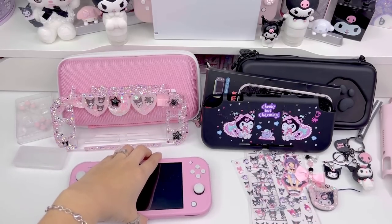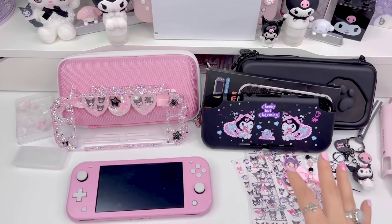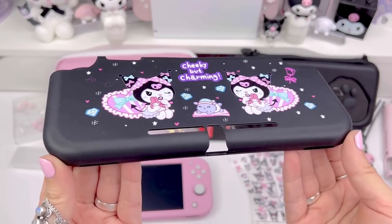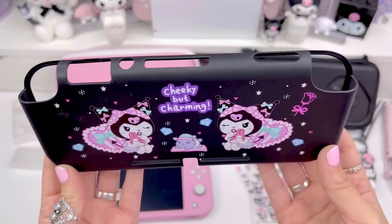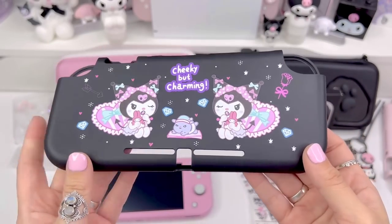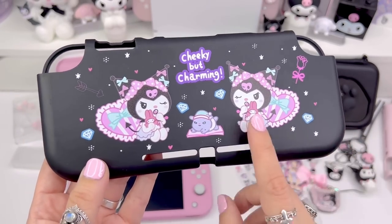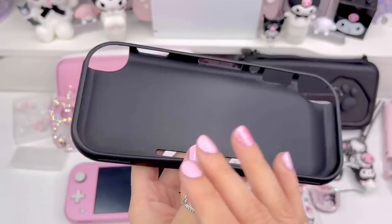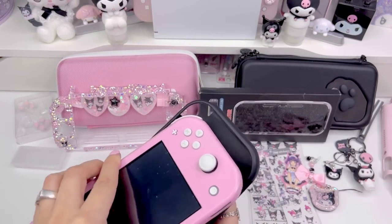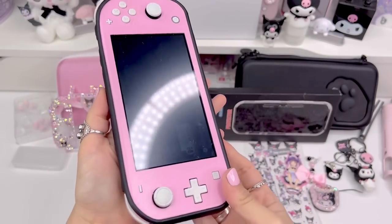I always want something to protect my skin and protect my device in case I drop it, so I'm going to show you a few options. I have this case I got recently that I haven't had a chance to use yet. It's from a brand called Switcheries — I believe the website is switcheries.com, and I'll put that in the description box. They have a ton of different Switch and Switch Lite case designs, and this Kuromi one really caught my eye. It just snaps on easily like that.